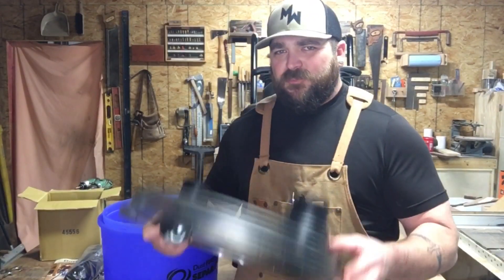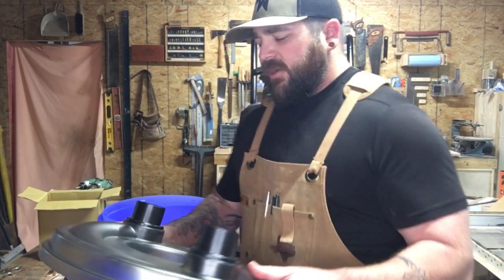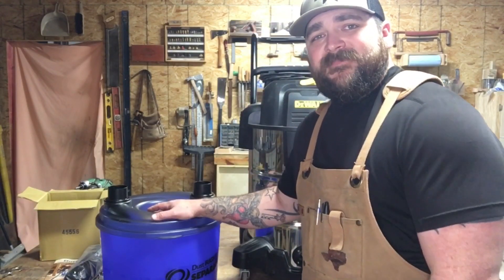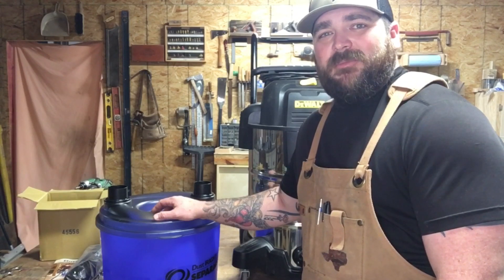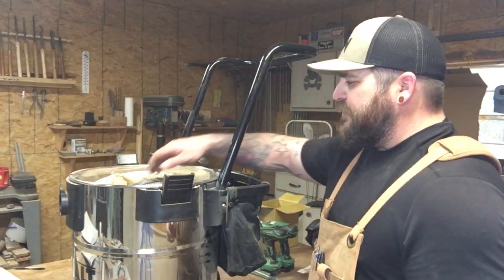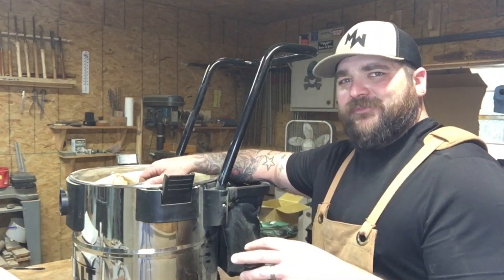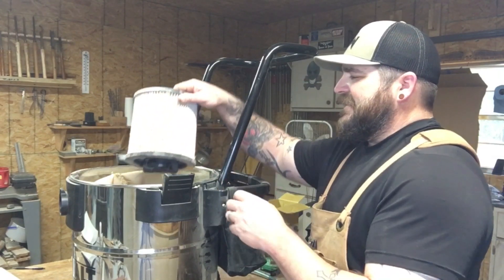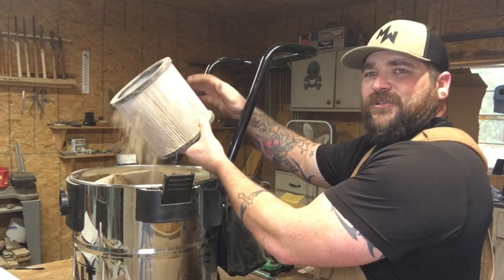It's a very simple principle that this dust separator works on. I've seen a lot of people make their own out of 5-gallon buckets and PVC fittings, but the cool thing about this one is I got it for Christmas — my mama got it for me, so I don't have to make one. I want to show you what the inside of a Shop-Vac looks like that has never been hooked up to a dust separator. Check this out — that is so gnarly.